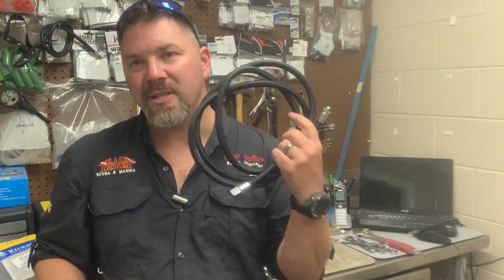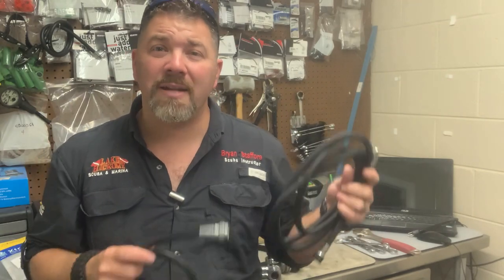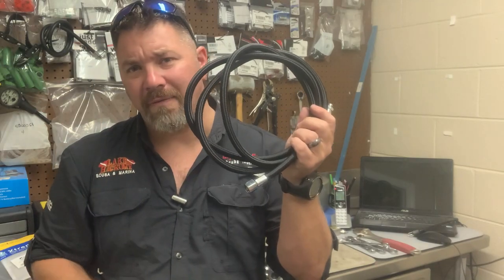The rubber hoses are great in colder environments. However, the MyFlex tend to work better all around. And what I'm actually swapping this out on is my sidemount regs — I need a little bit of extra flexibility for routing purposes. I also like the lightness of the MyFlex hoses a little bit better. So, without further ado, let's get started, and I'm going to show you just how easy it is to swap out a rubber hose for a MyFlex hose.